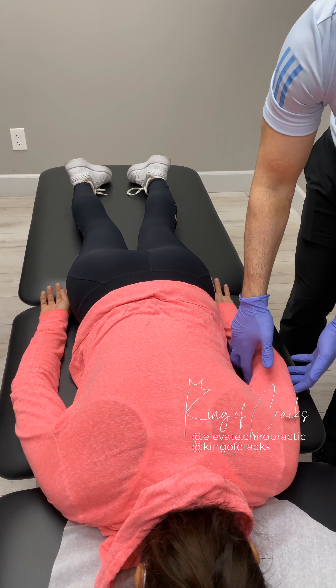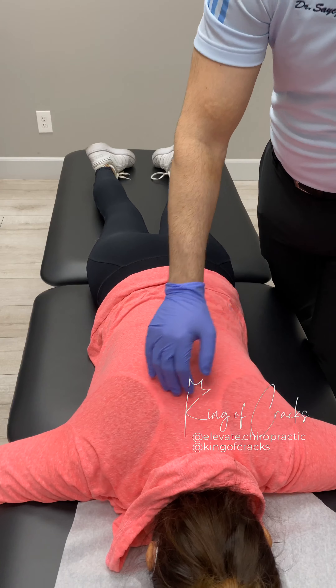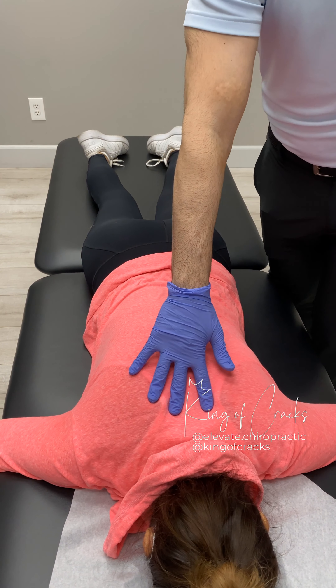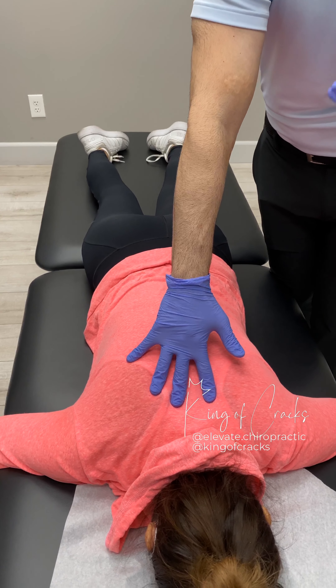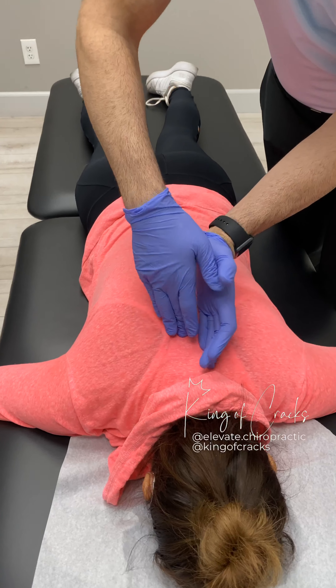So I'm going to start by adjusting right in the mid-back first, okay? I'll have you start by bringing your arms out by your side. I'm just right in the middle, so perfect. Now what I'm going to do is apply a little pressure to the back. I'll have you take a nice deep breath in, all the way out. I'm going to apply a little push after that. Nice deep breath in, all the way out.